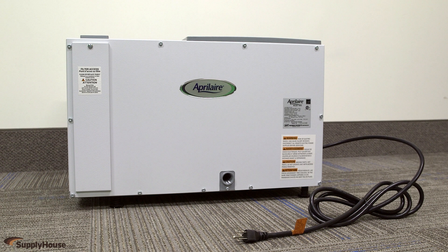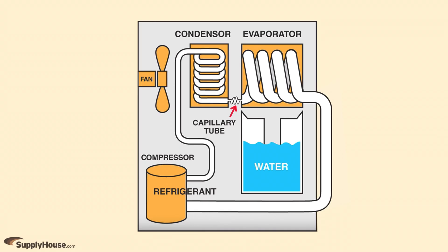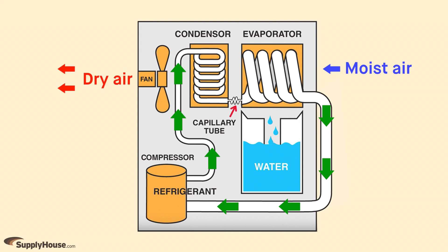Whole House Dehumidifiers have the ability to control the humidity levels throughout an entire home by being ducted to the heating and cooling system. A fan draws the room's warm, humid air over the cold coil of the dehumidifier to condense the moisture. The dry air passes through the hot coil, is warmed and added back to the air stream.